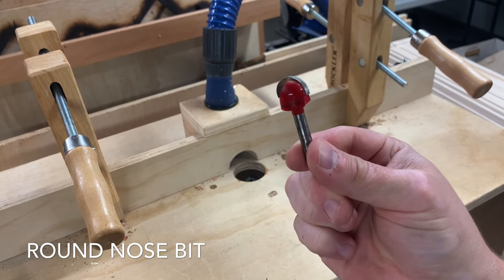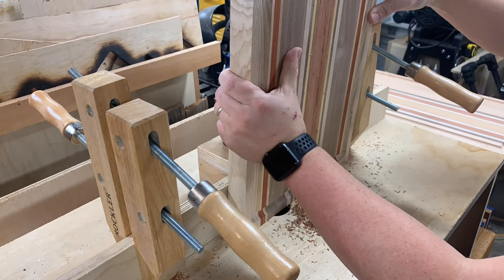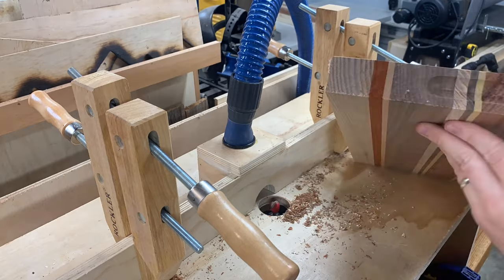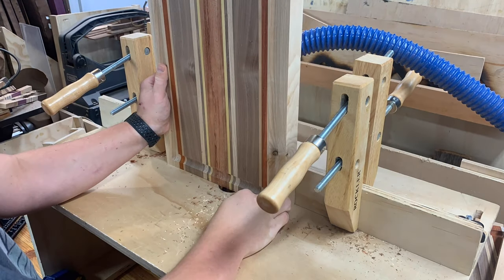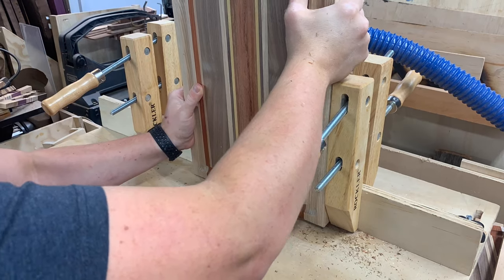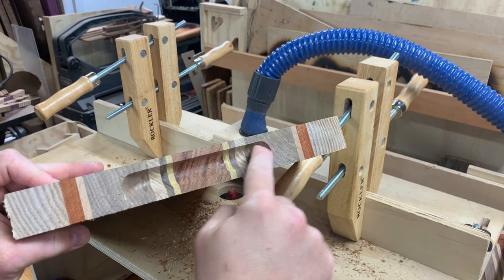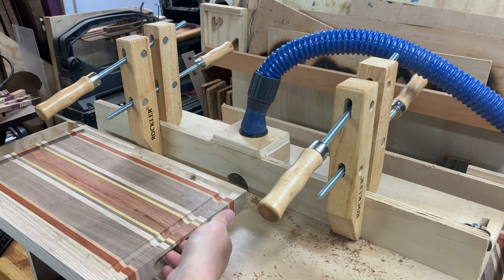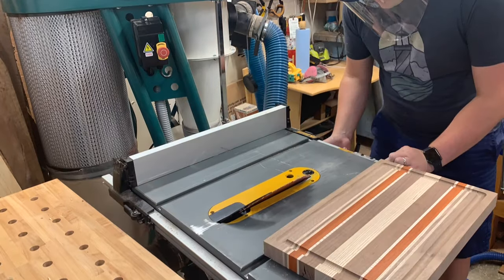This is a 3/8 inch round nose bit — I use this for juice grooves but it makes a nice little handle on the end. Go nice and easy; it's a tall board up against that fence. Start with a really shallow depth to make sure it's where you want it, then work your way up — probably two or three incremental raises of the router bit. Check the aesthetic and finger grip depth as you go. It looks sweet, it's on the inside, and this way you can use both sides of the board easily. Test it out and get a feel for it.